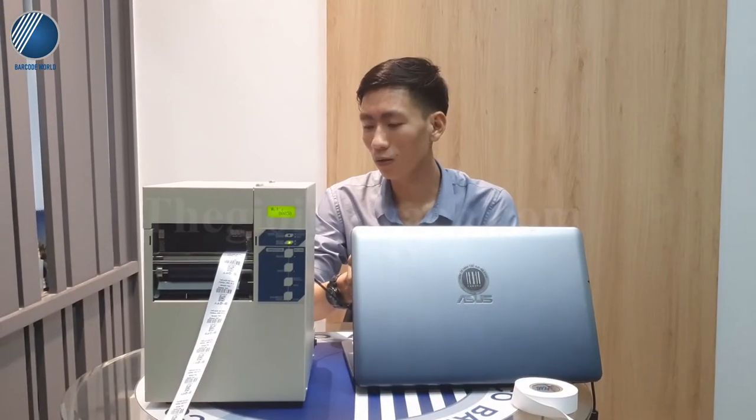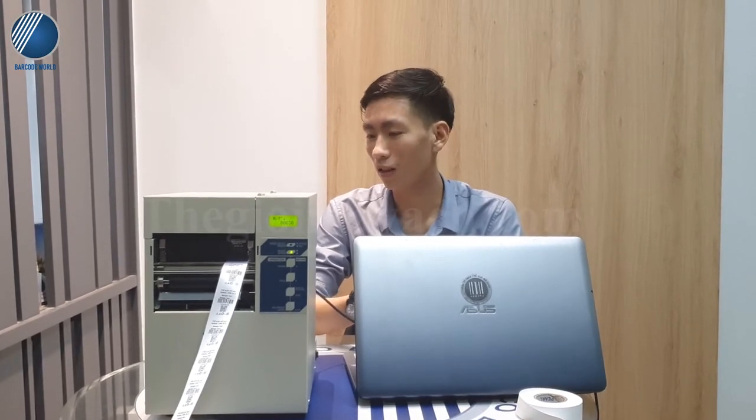Vừa rồi em đã giới thiệu cũng như in thử cho mọi người xem về khả năng in của chiếc máy RIM 4024 có độ phân giải là 600 DPI này.